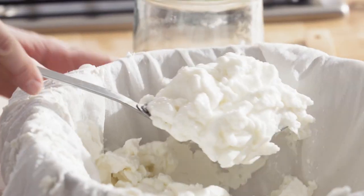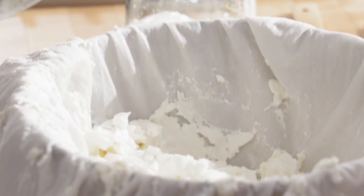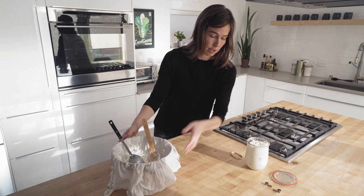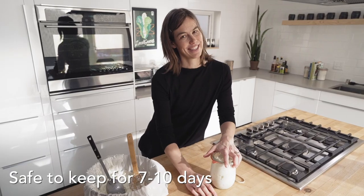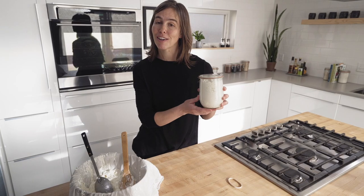When you're making this, it's pretty incredible how much liquid you remove. Out of a gallon of milk, you end up with maybe a little more than two quarts of skyr. When you have it stored in your refrigerator, I'd say it's safe to keep it for a week or ten days. It doesn't last that long in my house, but definitely within ten days you'll be just fine.